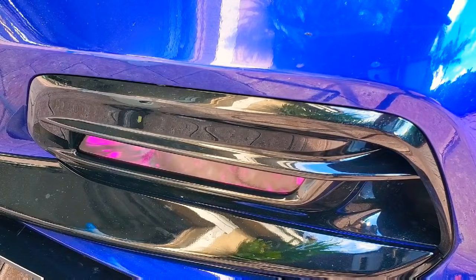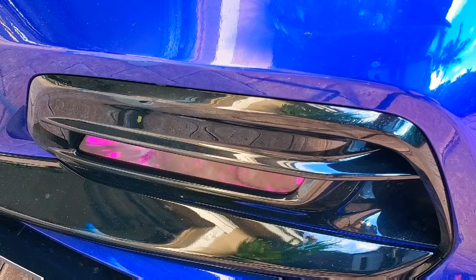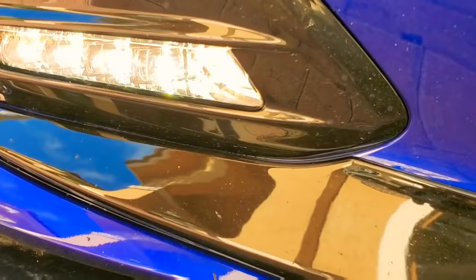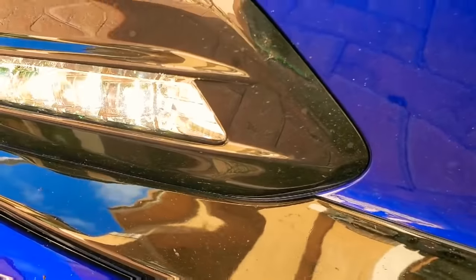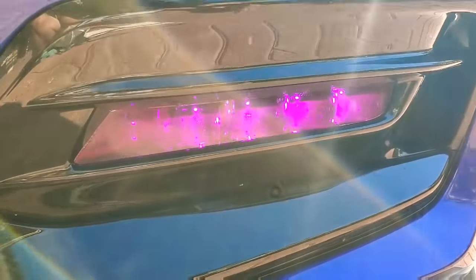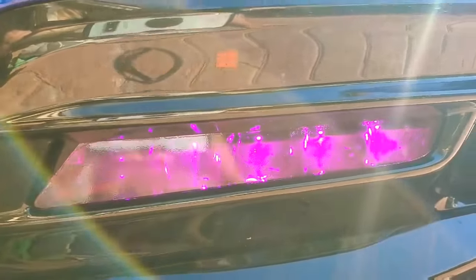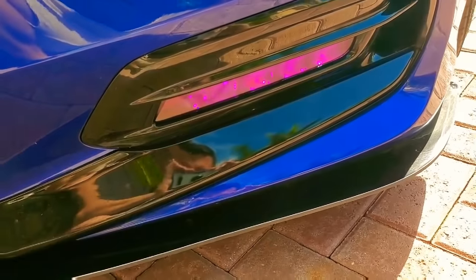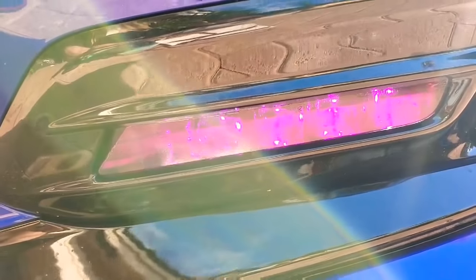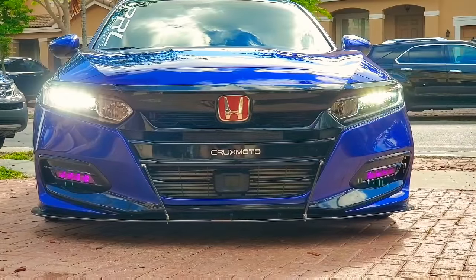I'm going to do the other side, then slap the second film over this one, finalize everything, and show you how it lights up before and after. Here's your stock look — I haven't done the left side yet. It's a little hard to appreciate because of the sun outside, but you get the idea. And here's the purple side with the double film. Hard to see in daylight, but I'll be posting some pictures at nighttime.